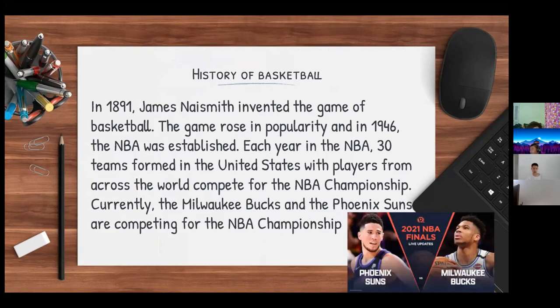In the NBA there are 30 different teams in the United States with players from all over the world, and they compete for the NBA championship. This year, the Milwaukee Bucks and the Phoenix Suns are competing for the NBA championship.